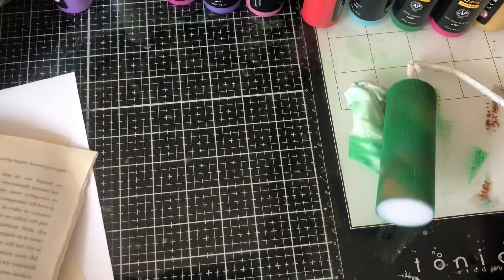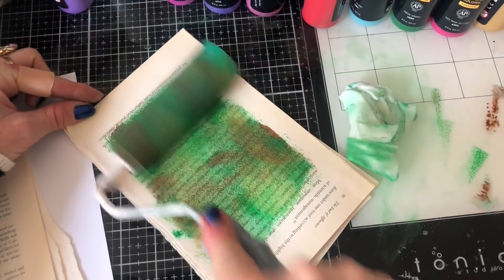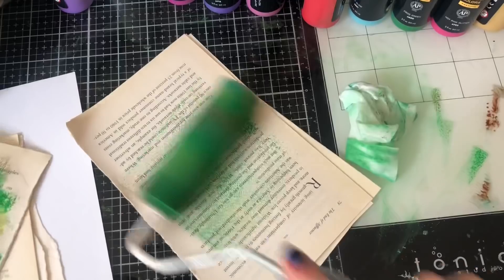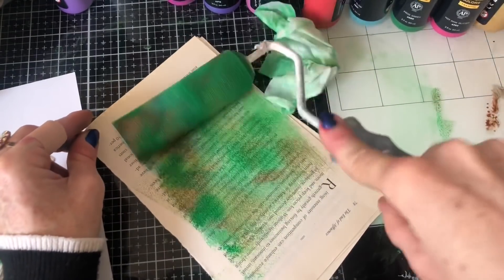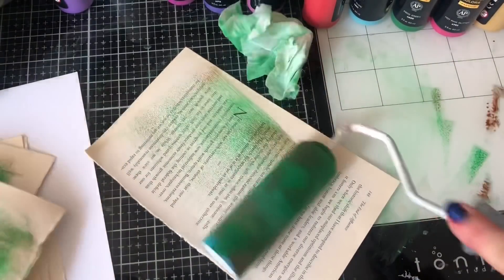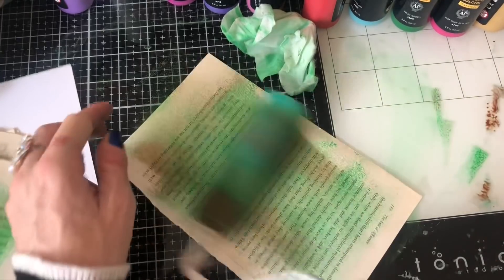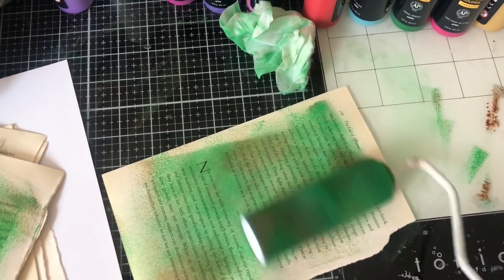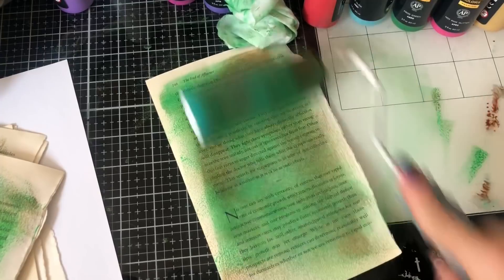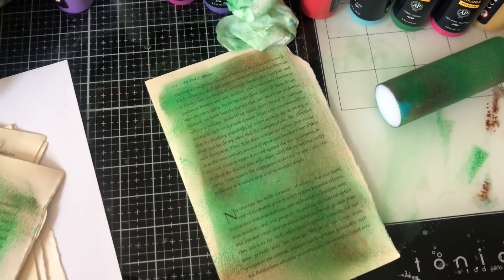I'm just trying to get some of that green off before I can use it again. How lovely does that look on the book page? I mean, I was kind of thinking I would be throwing that book page away, but now I'm thinking I might be able to do some other things with that. So let's put that to one side now. Let's bring in some other colours now.